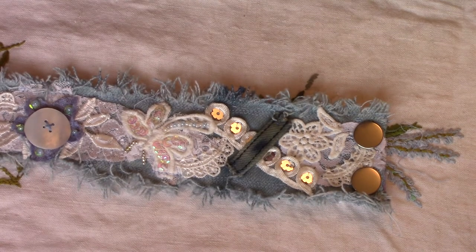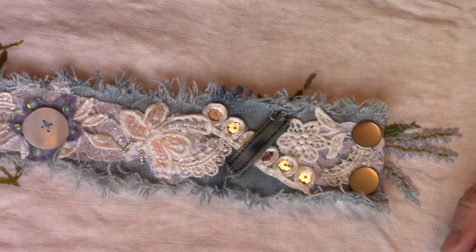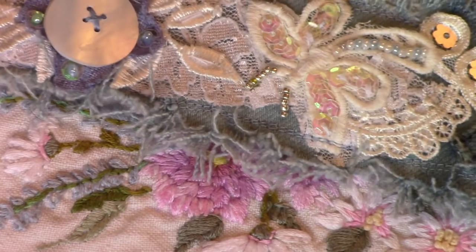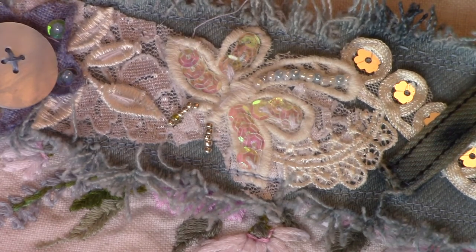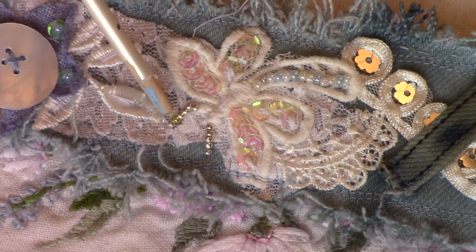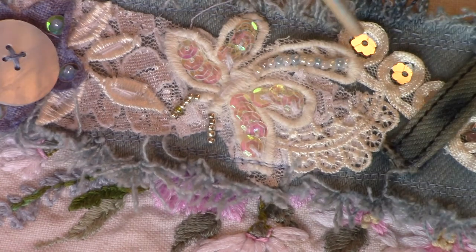Then I went into my little stash of bits and pieces of lace. I did like a flat lace at the back and then I found this dragonfly. I've done some little blue and white pearls along his tail and some very tiny sequins for his wings. Then I had some tiny little silver seed beads for his antenna. I thought they went quite well with this little strip of trim which already had sequined flowers in the middle.